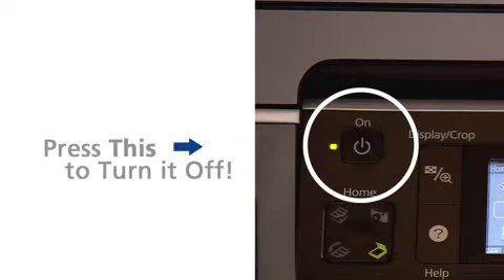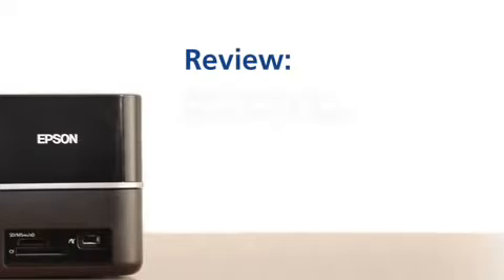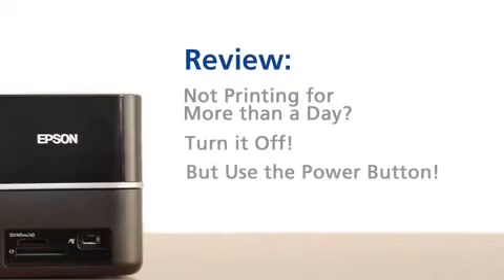The thing to remember is that you don't want to simply unplug the machine or turn it off at the power strip. You're really going to want to use the power button directly on the machine itself. That way it knows to put everything back the way it found it — it's like a kid in his room playing with toys. You want to put them back in their little toy box when they're done, and all the little print heads are happily tucked away for the night. So as long as you remember those couple of little pointers, you really can't go wrong.